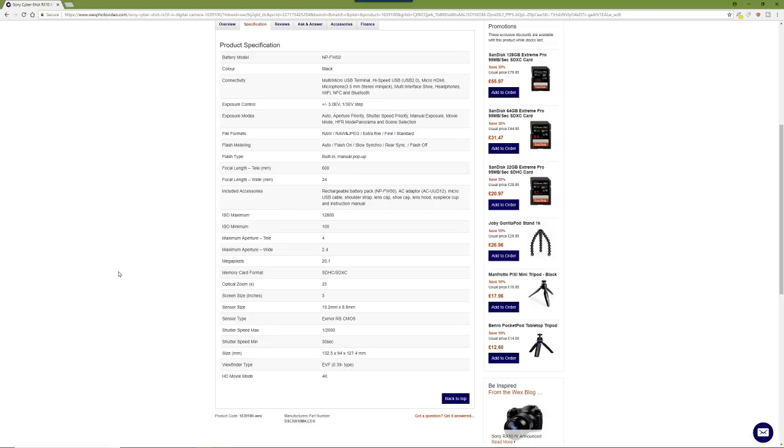The RX10M4 is basically a pro-level all-in-one camera with all the functionality you really want — everything my A7R3 can do, plus some extras. The fact I can do 1/32000th of a second shutter speed, plus all the slow motion video — I'd love it if they put that slow motion on the next A7R4, full frame slow motion would be nuts.